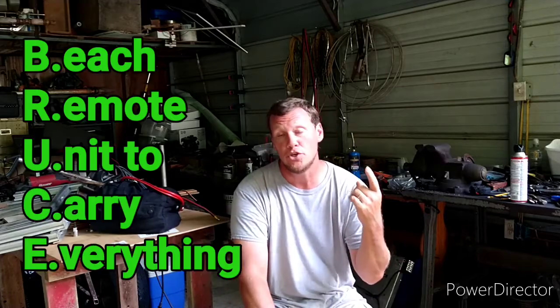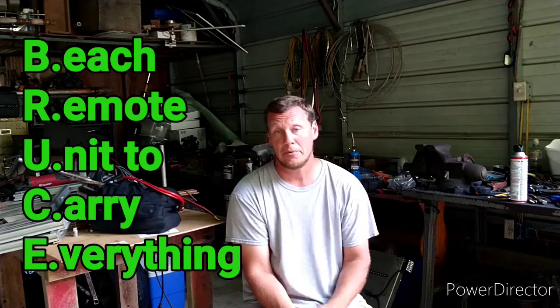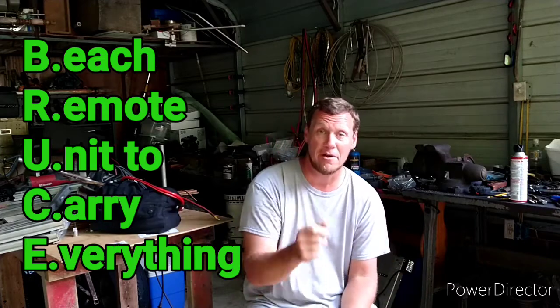Check this out — I meet these two dudes as soon as I get there. We nicknamed it Bruce. My buddy Bruce came up with an acronym: Beach Remote Unit to Carry Everything. So if you hear me refer to it as Bruce, that is why.